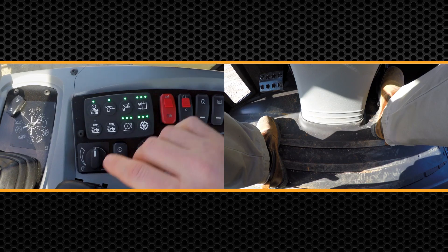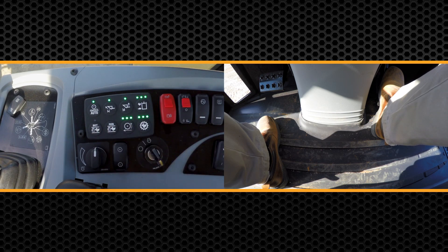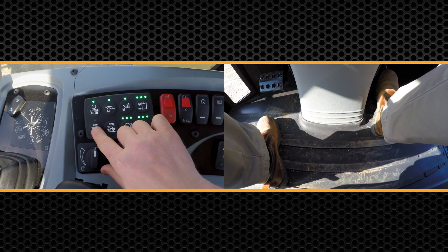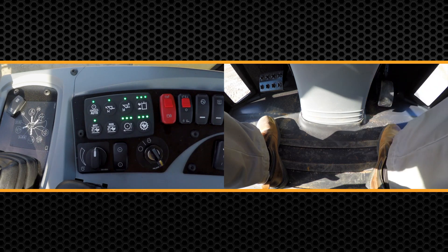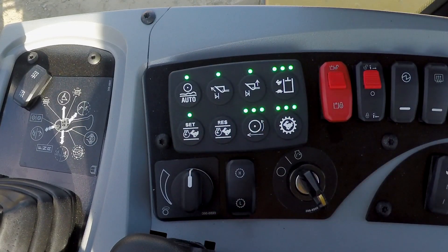So how do you use it? We have two soft button keypads on the right side that allow you to set the engine RPM. I'm going to go ahead and set it. I can turn it off by hitting the button and I can resume by pressing the resume button — very similar to cruise control in your car.